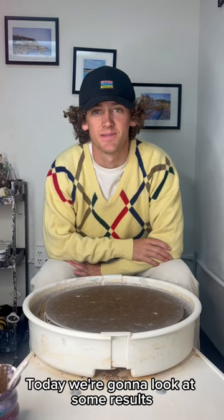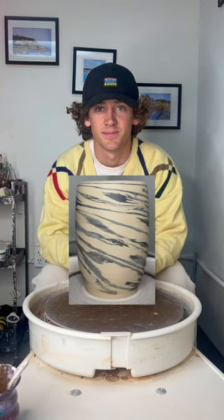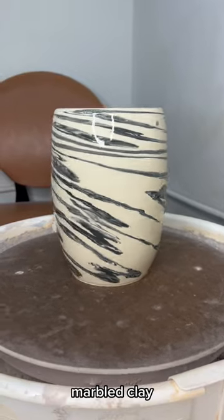Today we're going to look at some results. First we're going to look at this one. For this one we filled in a pattern using a black and white marbled clay.